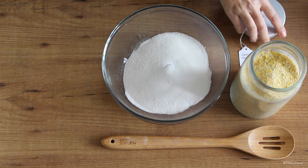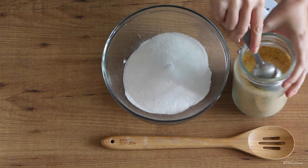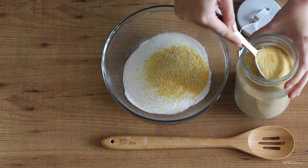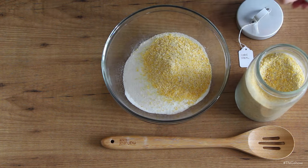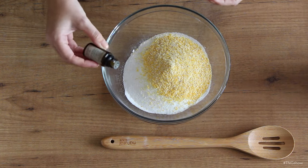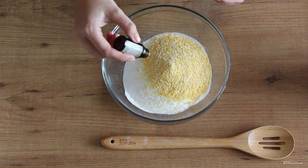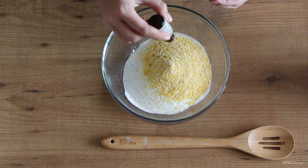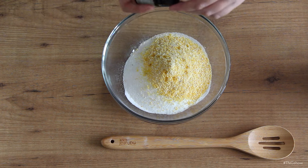Now add a bit of cornmeal to the mix to help keep everything from clumping up. The cornmeal also helps to distribute the mix evenly when you're using a shaker top instead of a cheesecloth top on your jar. Then finally add your essential oils — I'm using grapefruit and lavender essential oils, both for their scent and for their natural antimicrobial and antibacterial properties.